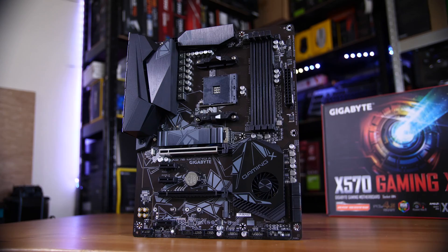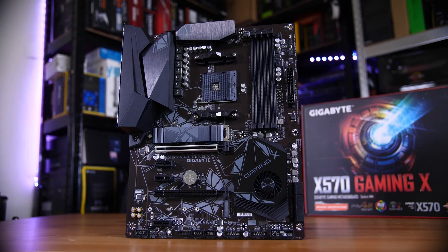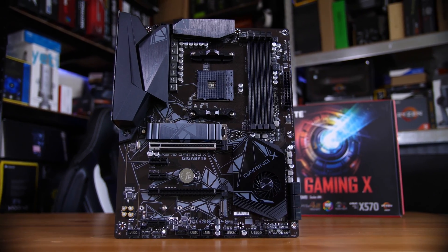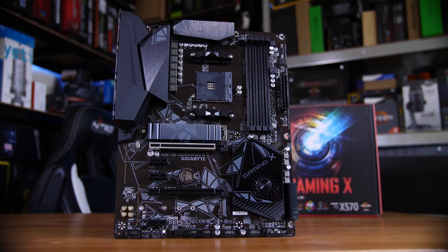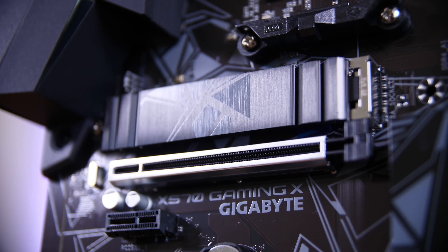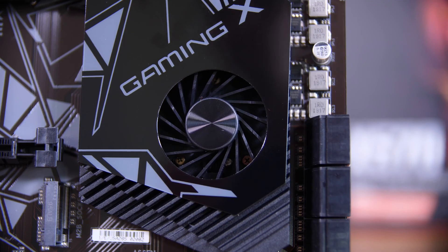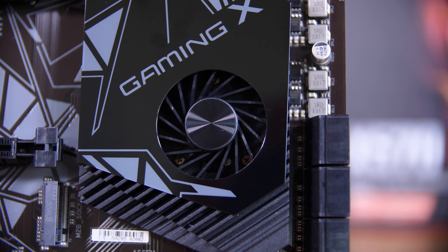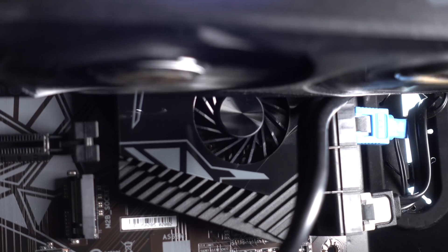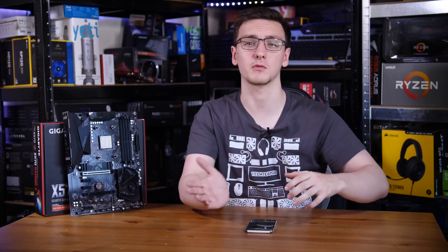The rest of the board is kind of sparse. You do have up to five RGB headers if you really need that many, and two M.2 slots which is great to see. The top one comes with a heatsink and connects directly to the CPU, whereas the bottom one goes through the chipset. There is a chipset fan as we've come to expect with X570 motherboards, and it actually doesn't turn on for the vast majority of usage. When it does, you can change fan profiles so it can be as quiet or as efficient as you want.